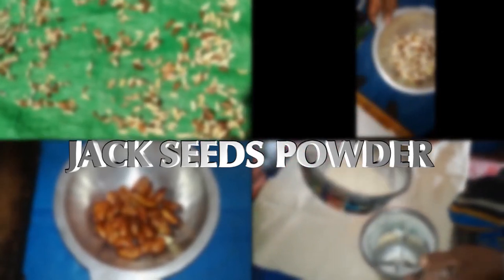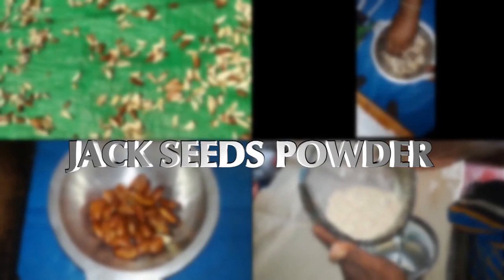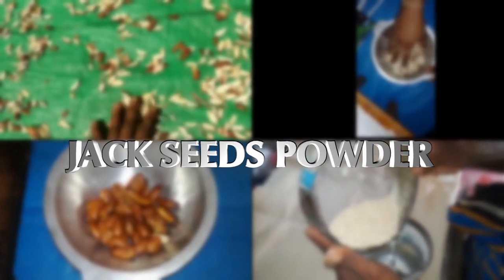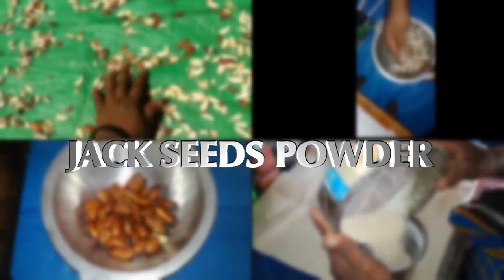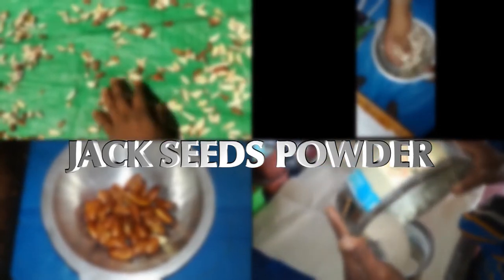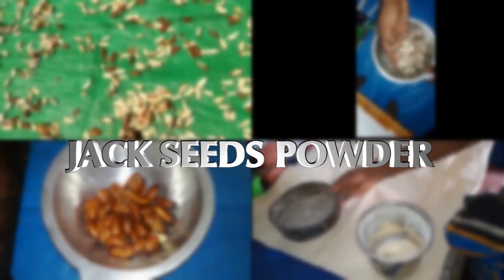Welcome! Jackseeds is a very nutritious food in Sri Lanka. But today, most people don't like jackseeds. If we can try different delicious foods made from jackseeds powder, as well as a way of preserving jackseeds, it would be very useful.